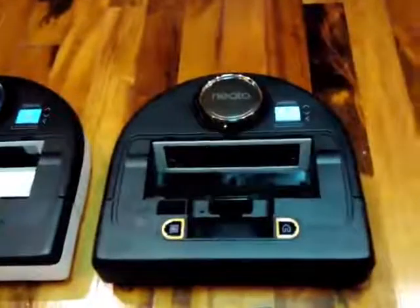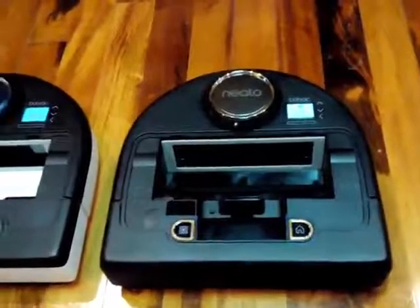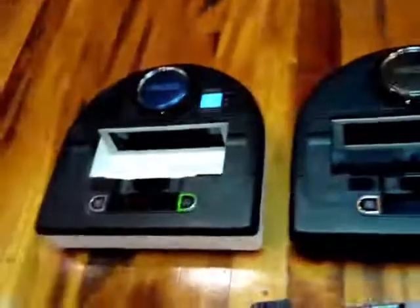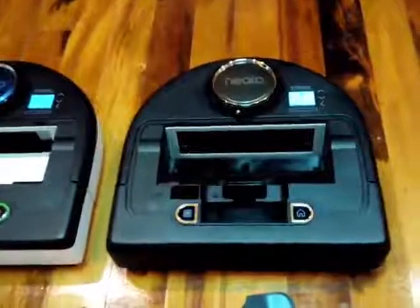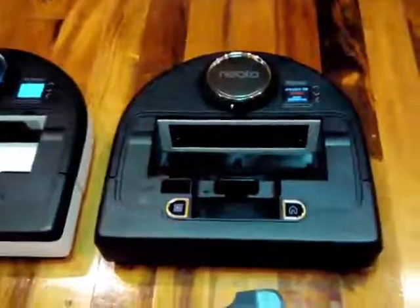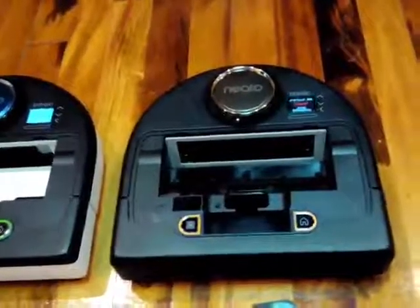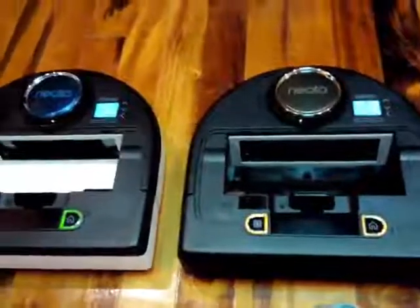I also noticed that this new BotVac Connected gets over some thresholds that none of my other ones ever could, including my D80. They've changed something in the way it approaches — it kind of comes from the side rather than straight on, and it does excellent at that. Otherwise, pretty much very similar.